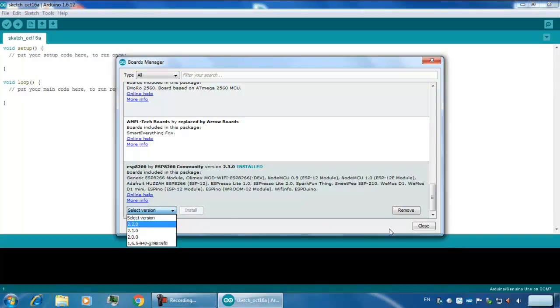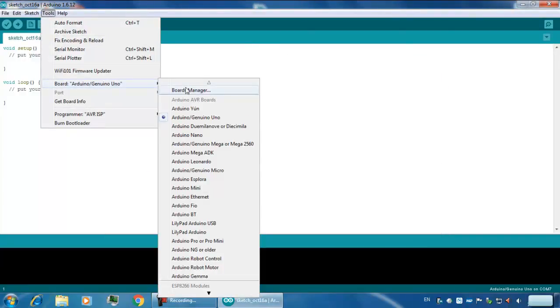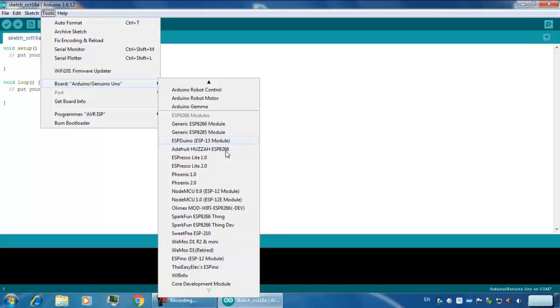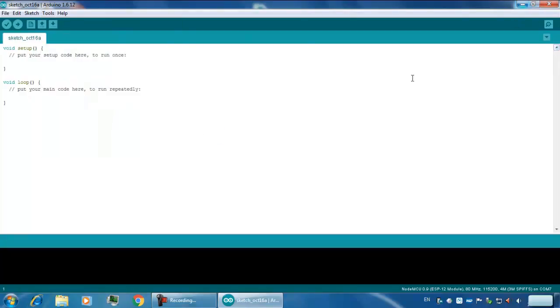You can install other versions as well — they are available. After installing this in your Board Manager, you can see the additional boards available. My ESP is NodeMCU 0.9, so I am just clicking on it. You can see the additional options, and since I have connected the NodeMCU, it has assigned me COM7. This was the basic setup you need to do to program your ESP8266 NodeMCU board.